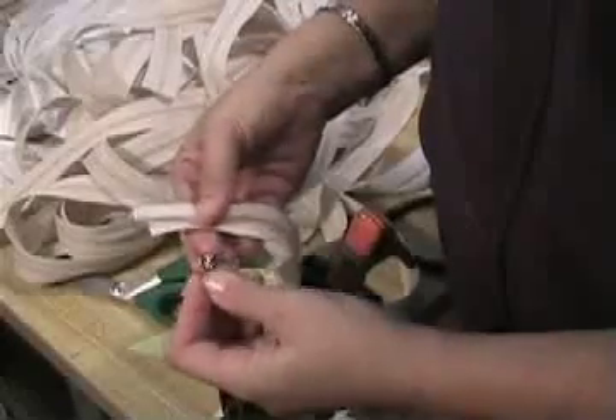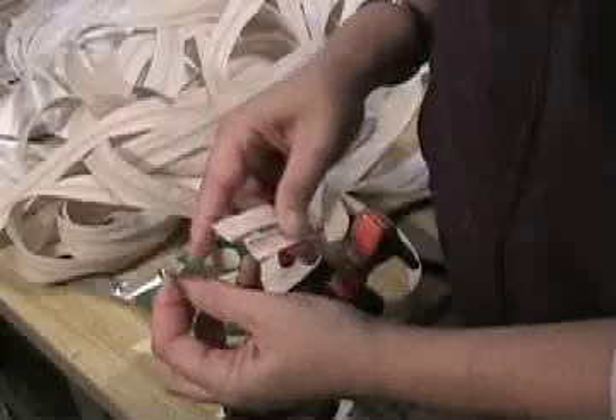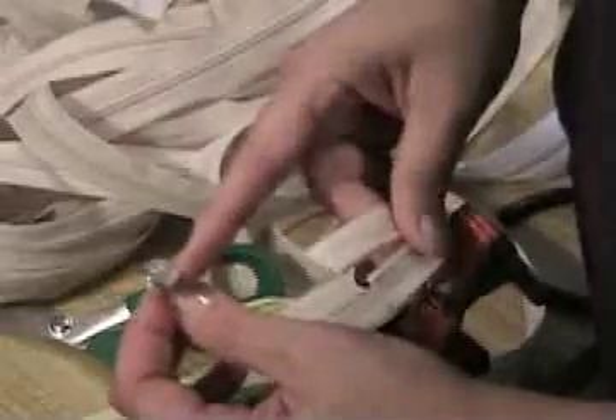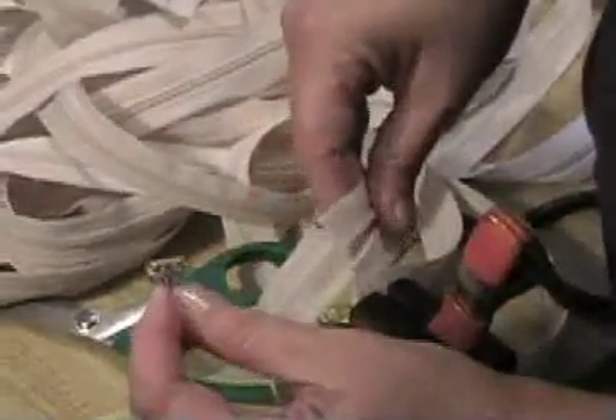Then you look at your pull, and notice how it looks like a keyhole. You've got a rounded part and a skinnier shoulder, and if you look at the side you'll see that there's a slot in the side of it.